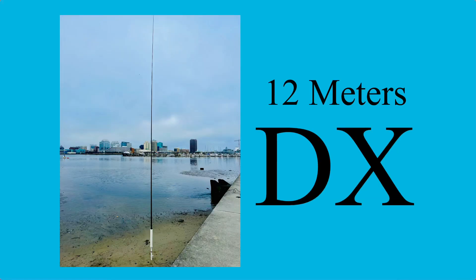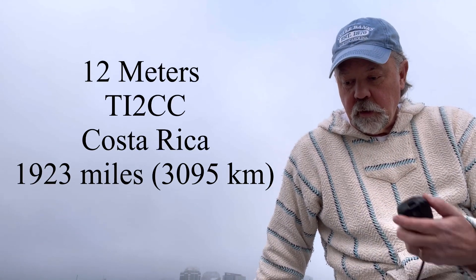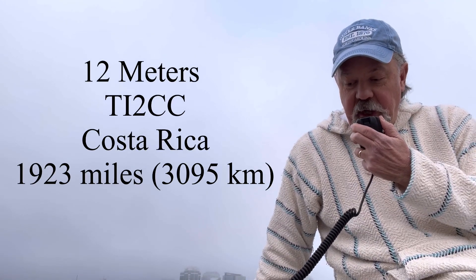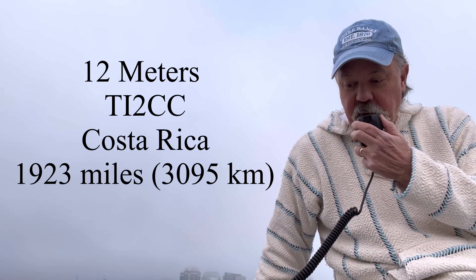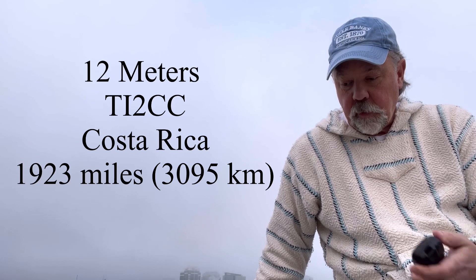I added the counterpoise and had a great surprise on 12 meters. I got a 59 report into Norfolk, Virginia, running portable at 20 watts. Thanks for the QSO.